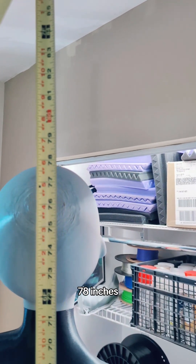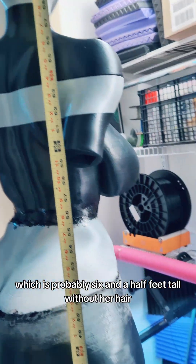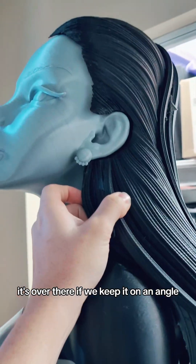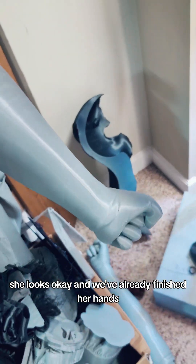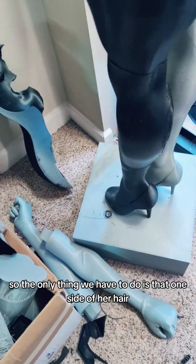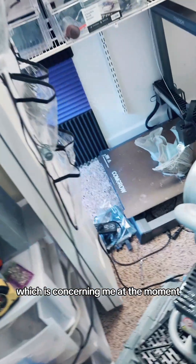78 inches — which is probably six and a half feet tall without her hair. Where is her hair? It's over there, we keep it on an angle. She looks okay. And we've already finished her hands. So the only thing we have to do is that one side of her hair, which is concerning me at the moment.